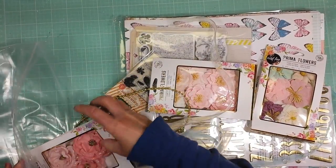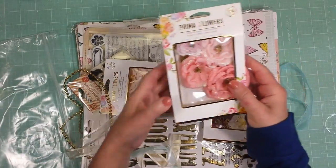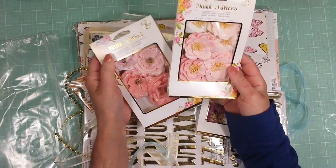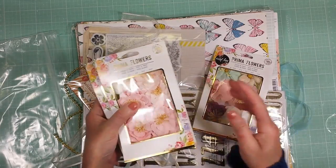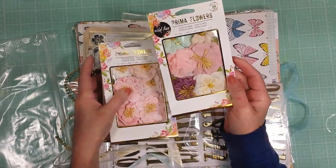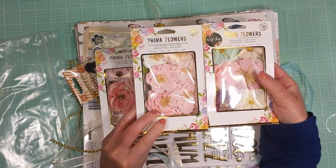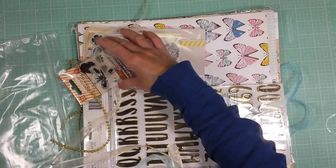Let's get started with the flowers. I will show you everything in the same way that I received the kit. These are the three packages of Prima flowers that come this month in the kit — two in different colors of pinks, and this one has blue, burgundy, and ivory.